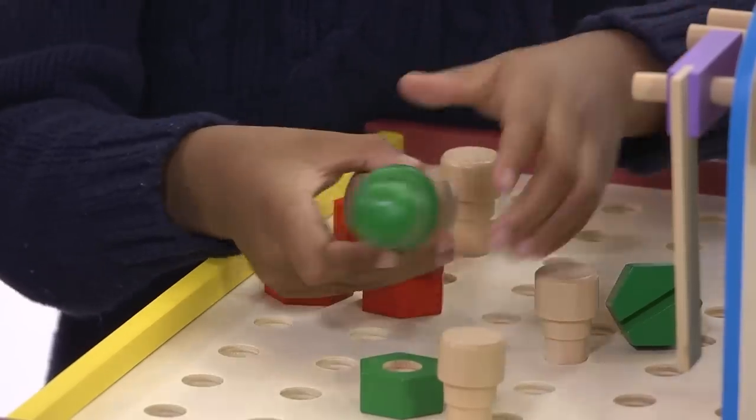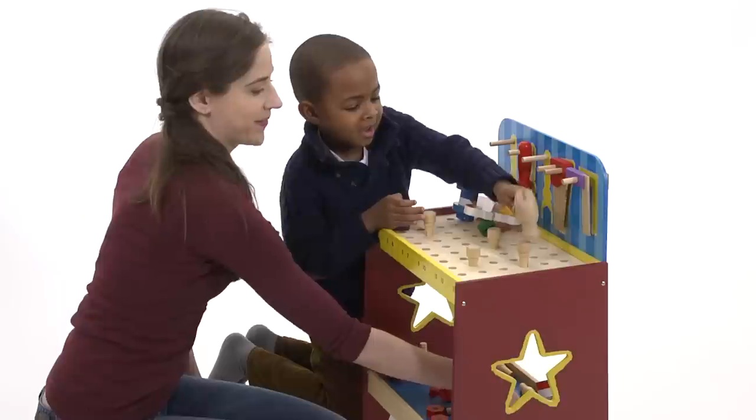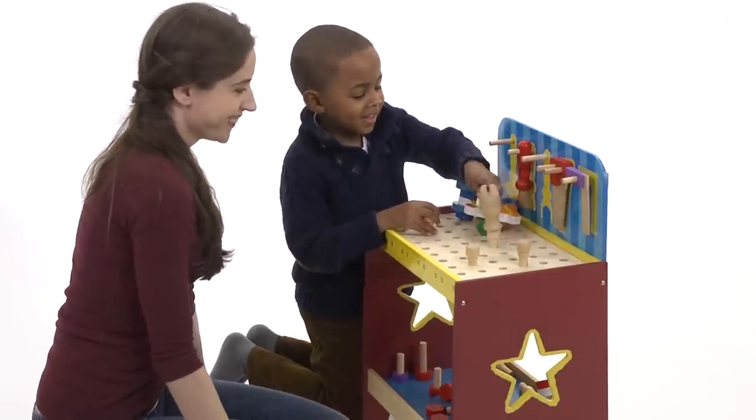Easy for little hands to pick up, turn, hammer and screw. A great 'I can do it' activity.